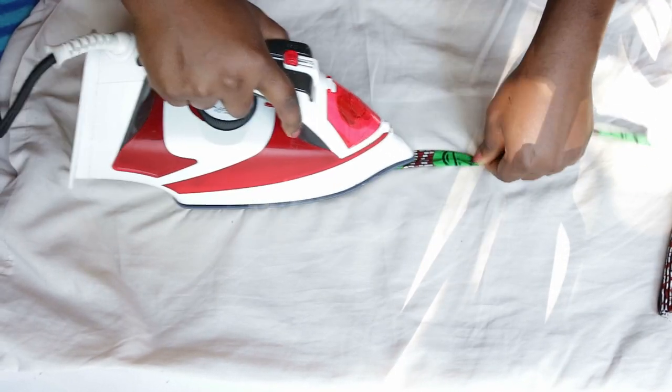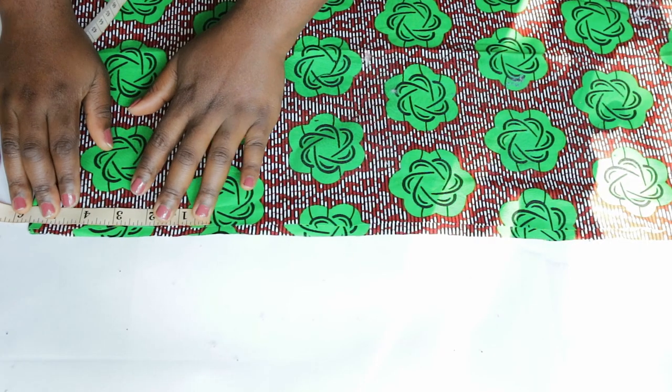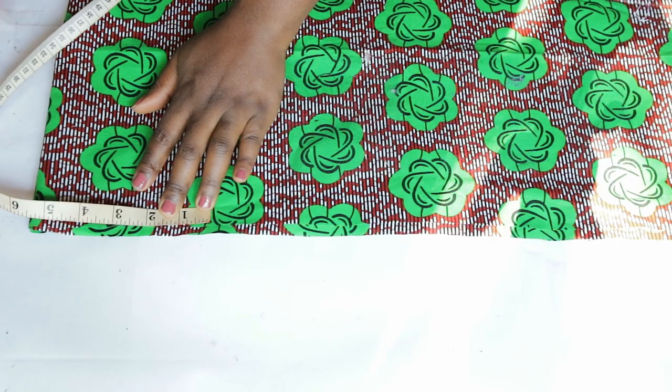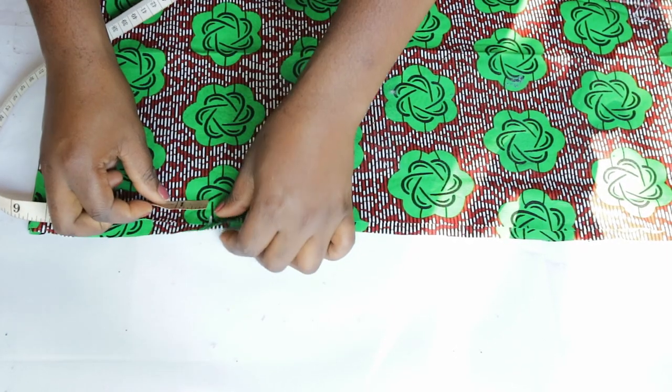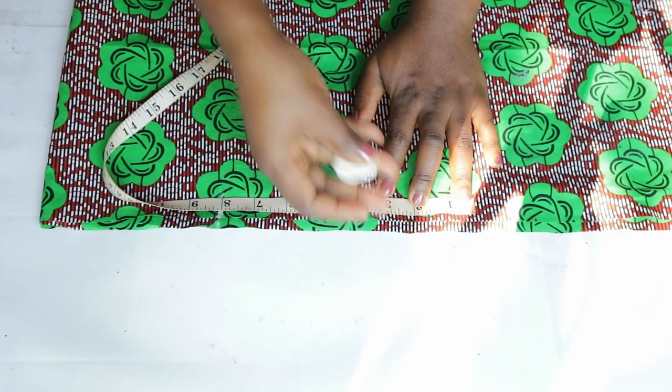It is important to press — it makes it lay flat and looks neat. Moving back to the top, place the facing and the main fabric right sides together. Find the midpoint and on both sides mark 5 inches away from the midpoint.